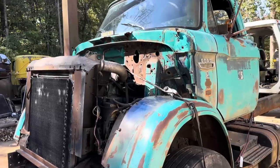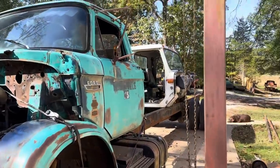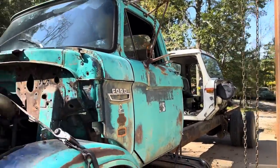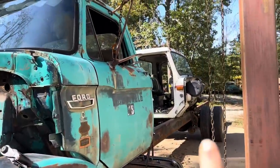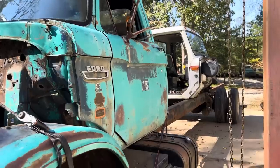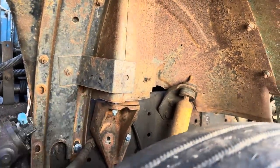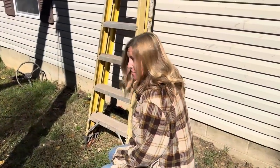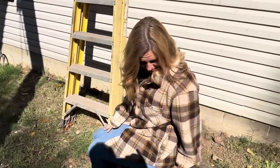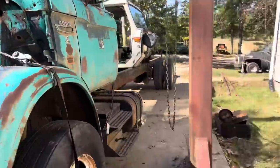The next step is to put the doghouse — the hood and grill — in it, and hopefully there's enough clearance for the radiator and core support. Then we're going to start stripping the International cab, which is on the back of the truck, and get everything transferred into this truck. The steering column and everything — though the gearbox runs right into the cab mount, so we'll have to get creative. The truck is too big for the garage, so it's being built 100% outside.